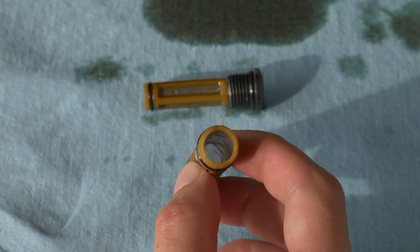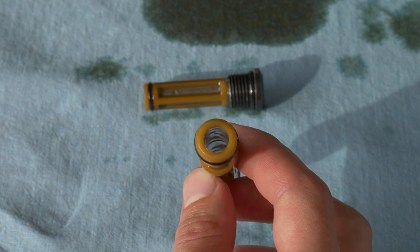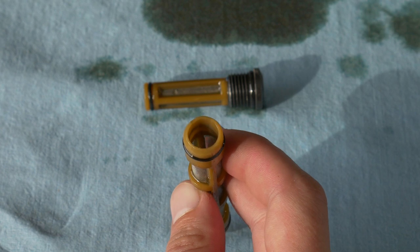Before you reinstall the screens, definitely check out the long one — it is not uniform on both sides. There's kind of a thicker end and a thinner end. That thinner end goes in towards the bike, and that thicker end stays out at the cap.